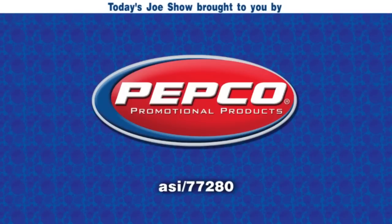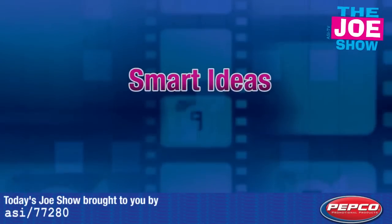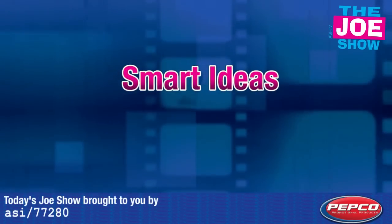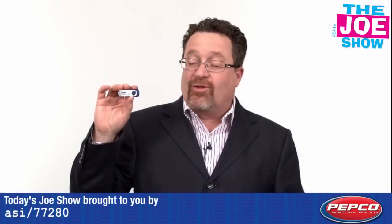Today's Joe Show is sponsored by Pepco Palms. Hi, I'm Joe Haley. You're welcome to the Joe Show.